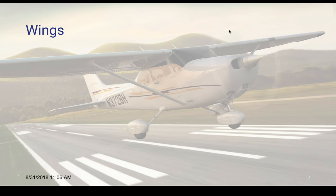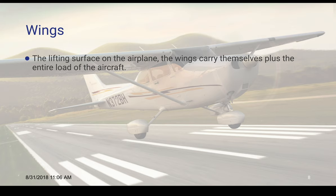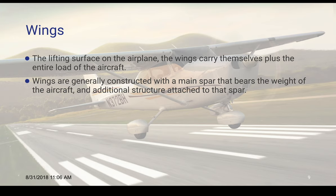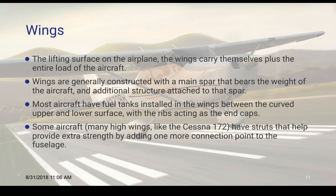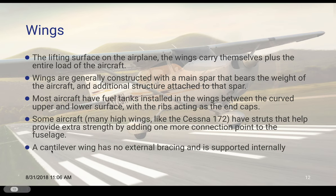Wings are probably the most popular part of the airplane — this is the lifting surface. The wings carry themselves plus the entire load of the aircraft. Wings are generally constructed with a main spar that bears the weight of the aircraft, and then a lot of other stuff is attached to that spar. Most aircraft have fuel tanks in the wings because it helps balance the plane and there's some empty space out there. It's between the curved upper and lower surface with the ribs acting as the end caps. Some aircraft like high wings — like the Cessna 172 — have struts that help provide extra strength by adding a connection point to the fuselage. There's also a cantilever wing that doesn't have struts — it's all built into the integrity of the 90-degree point where the wing attaches to the fuselage.